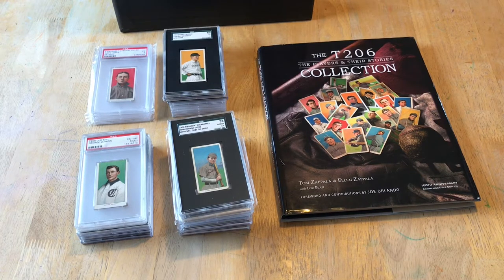I'm going to talk about the main areas where I've made decisions on how I collect the set — like the Hall of Famers, the Southern Leaguers, the short prints, and some specific cards that I just like. Then I'll talk about the grading company I prefer, the T206 collection book, and lastly the commons and what I do with those.